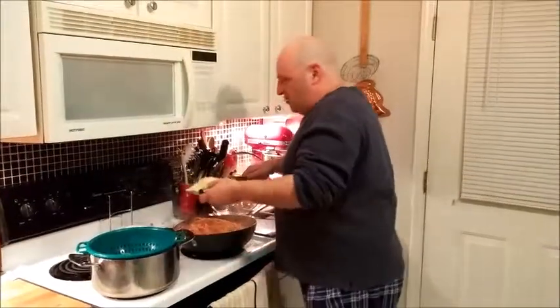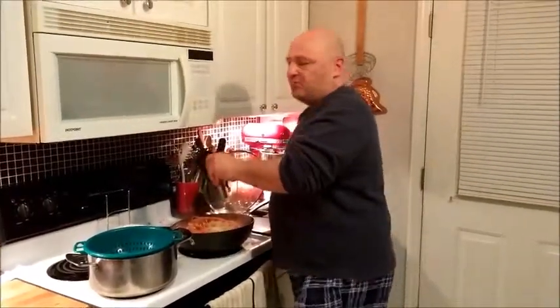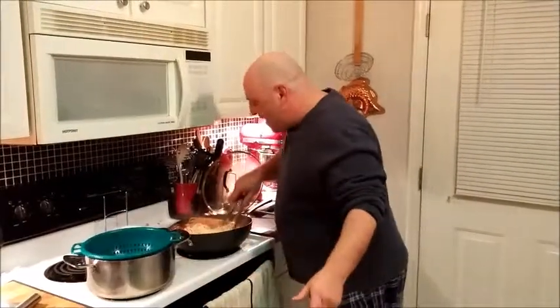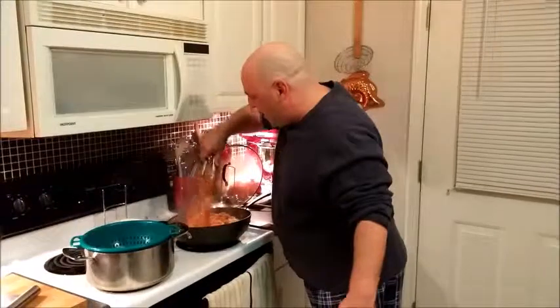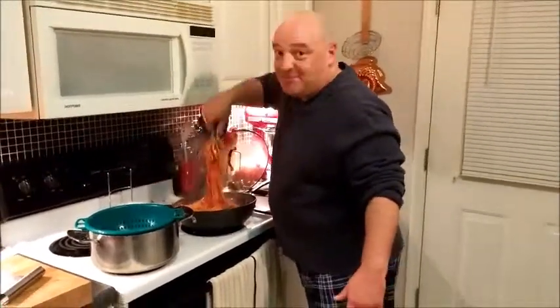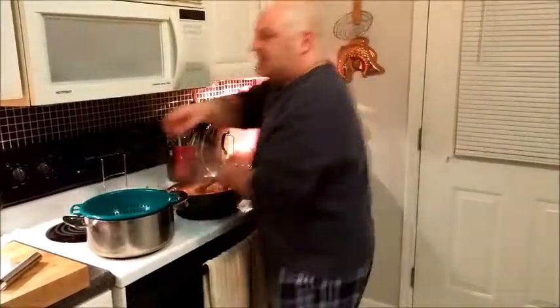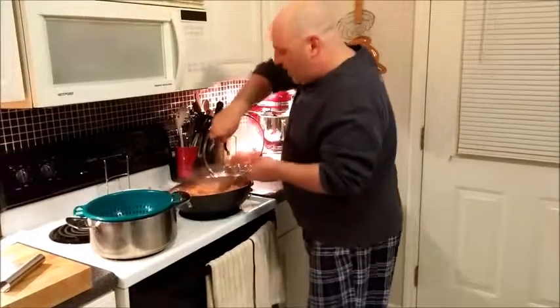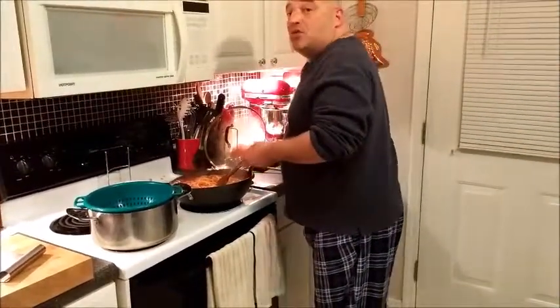I'm going to take my parmesan cheese — about two-thirds to three-quarters cup — put that in and melt it through, just keep it moving. It's just about time to taste this wonderful pasta dish. One more thing: a little drizzle of olive oil right over the top, and then I'm going to serve some up in a bowl and we're going to taste it.